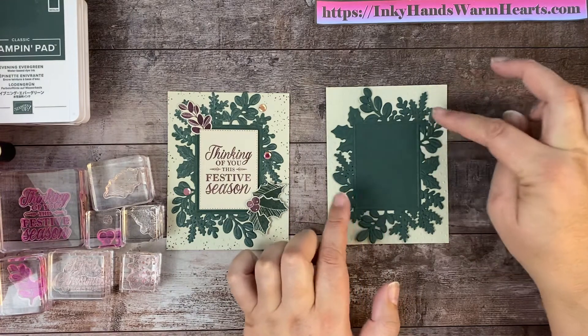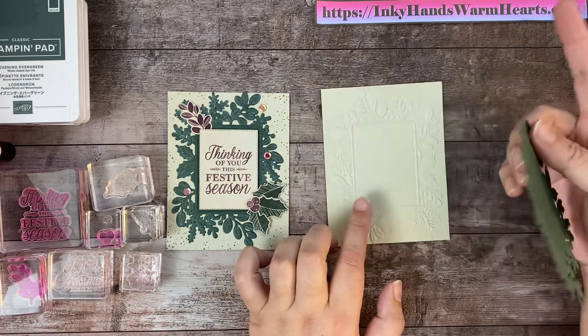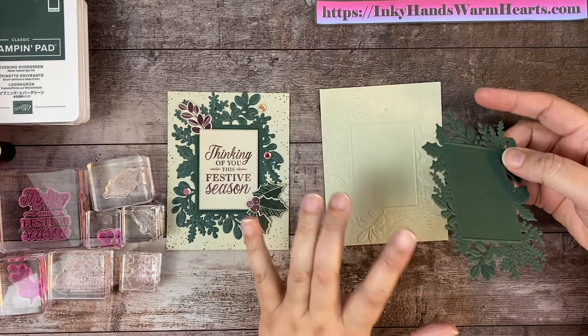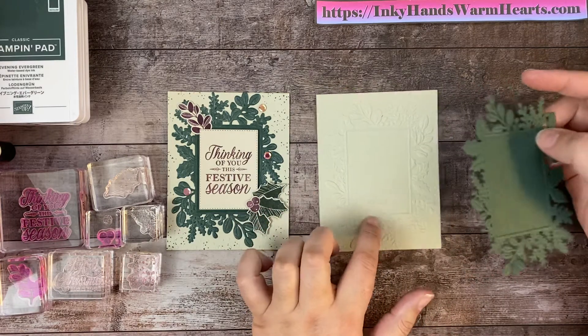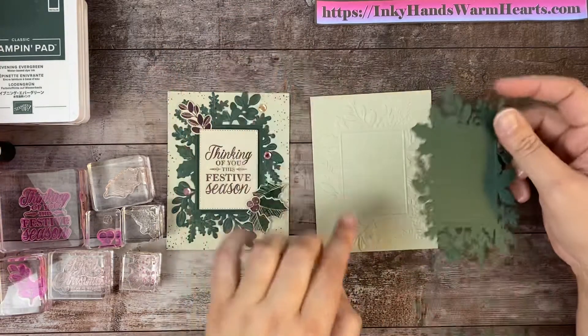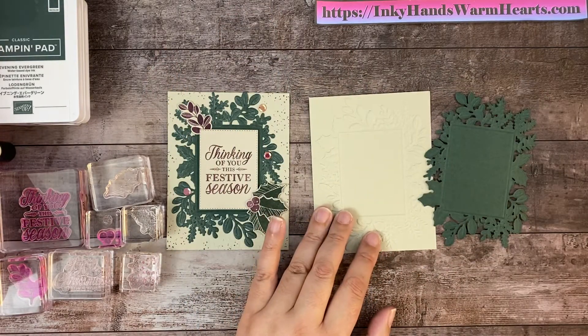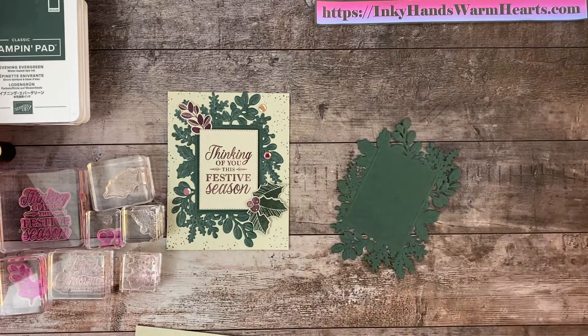To get this detailed look, you use the hybrid folder to do this, but there are some dies that go with it — they all come together in the package. Just check the video and it'll show you how to do that. But let's go ahead and do a little sponging on this before we stick it down.